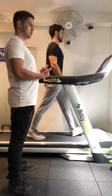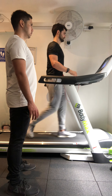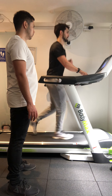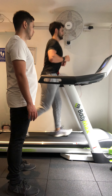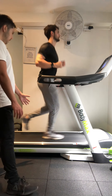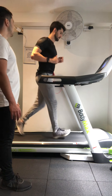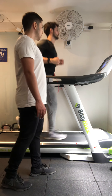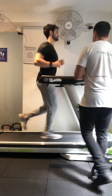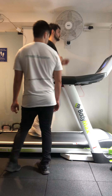Ten more seconds, then seven out of ten. Good — still looking at heel to toe or at least mid foot to front foot strike. When you get to the two minute mark we're going to take it back down to a five out of ten. Nice easy walk.